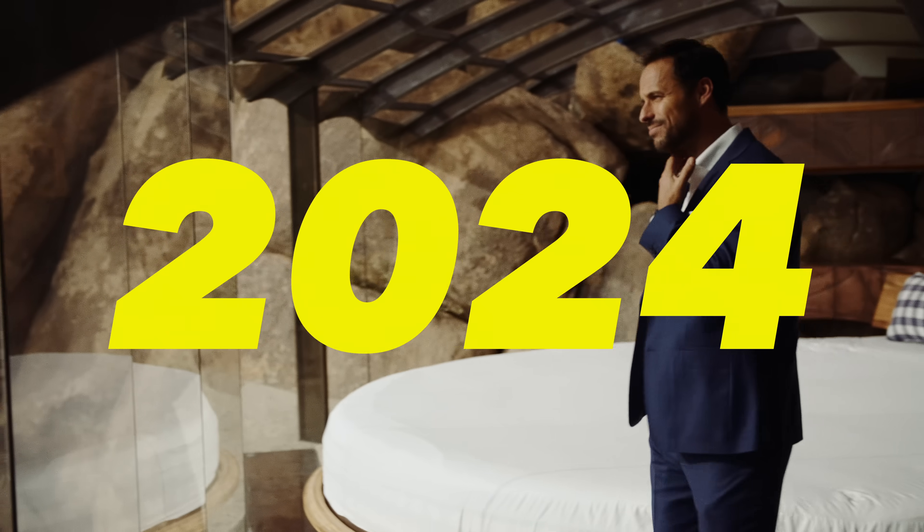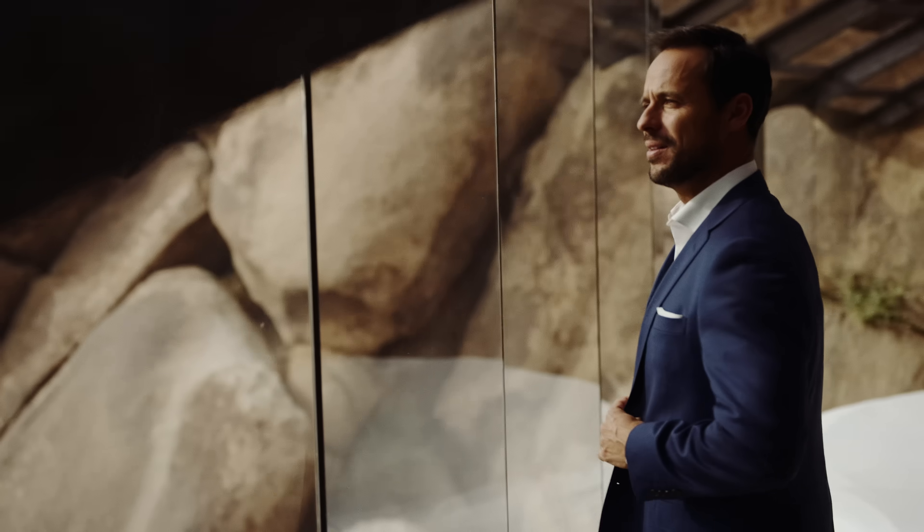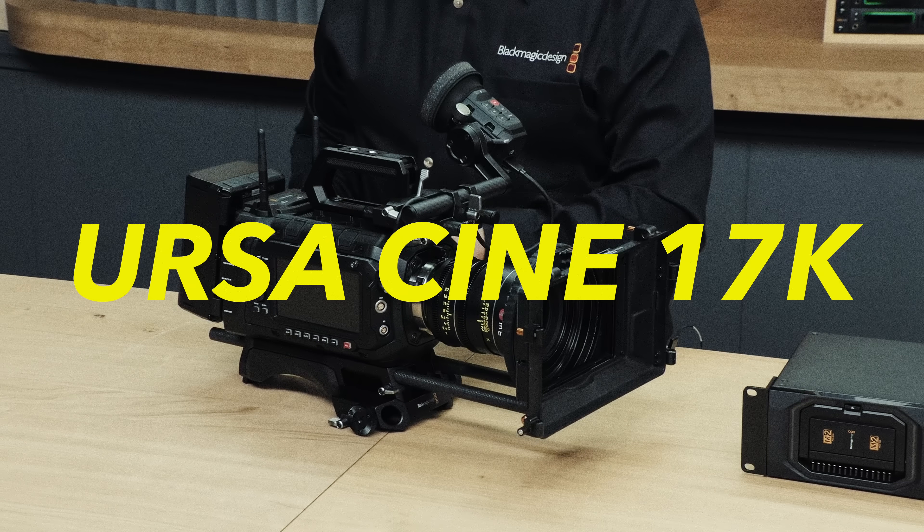Friday the 12th of April 2024 is going to be remembered as one of the turning points in cinema history. At booth SL505 at the NAB show in Vegas, Blackmagic Design dropped two massive bombshells. They were named the Ursa Cine 12K and 17K cameras. So let's explore what these new cameras cost, who and what types of work they are made for, why Blackmagic has made them, and whether you should buy one.